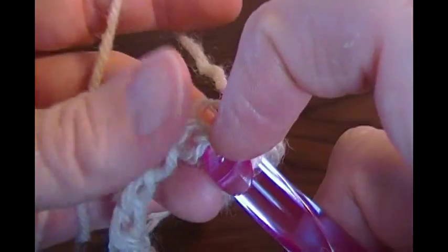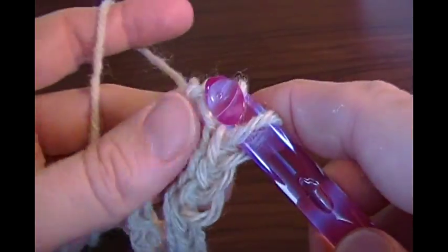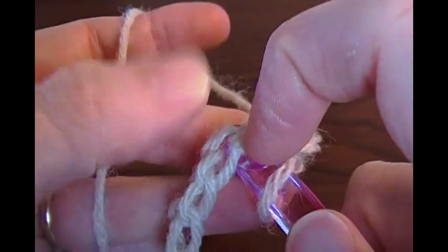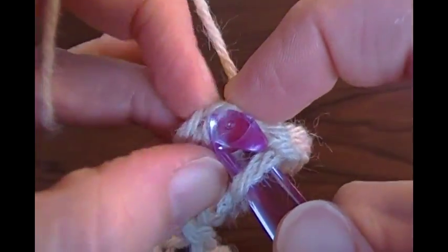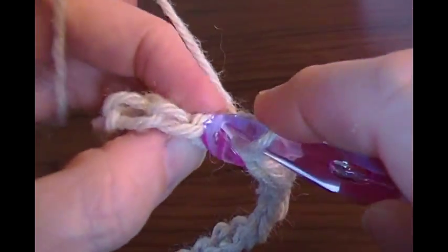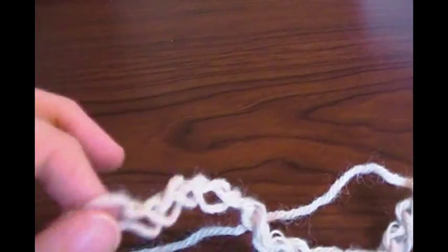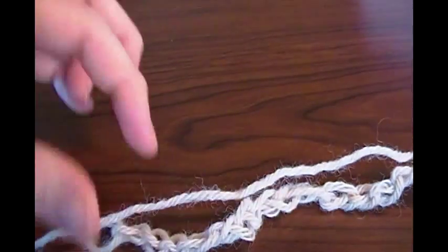Since this is a crochet-along I'm just going ahead and recording me doing the first row. Sometimes you need to pull up a little bit first because the stitch you went into was rather tight, which can happen especially if you're going into the bump on the back of the chain. Just go ahead and continue across your chain into the last stitch. I'll pause the video here — you pause yours and resume when you get to the other end of your chain.